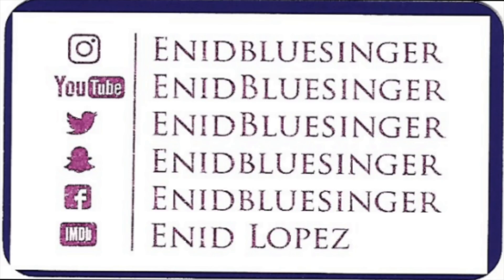It will let you know when my videos are up and loaded. Remember to follow me on all of my social medias — Instagram, Twitter, YouTube, Facebook, and even Snapchat. It all has the exact same handle: at Enid Blue Singer, as well as my IMDb page, Enid Lopez, and that is for acting. I really, really appreciate it.